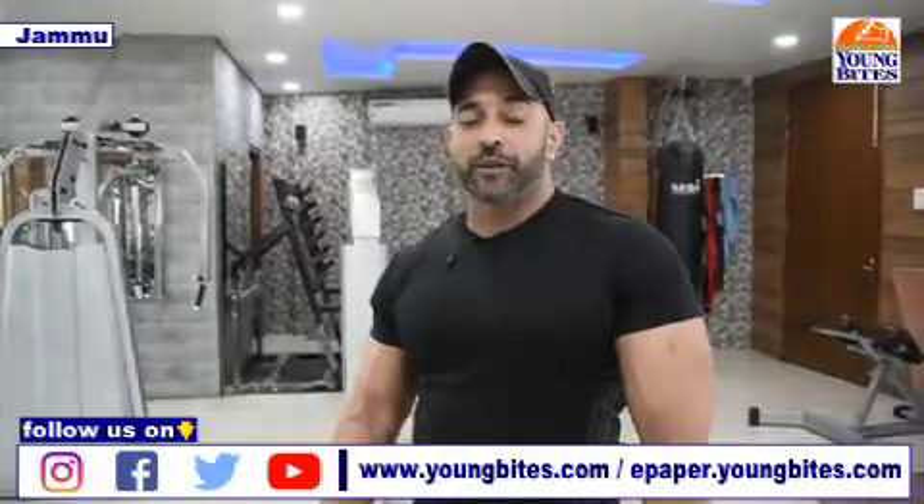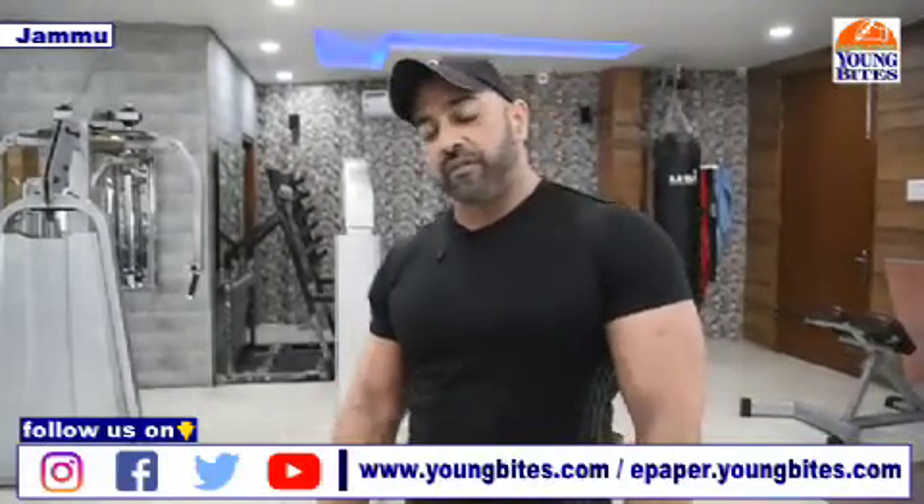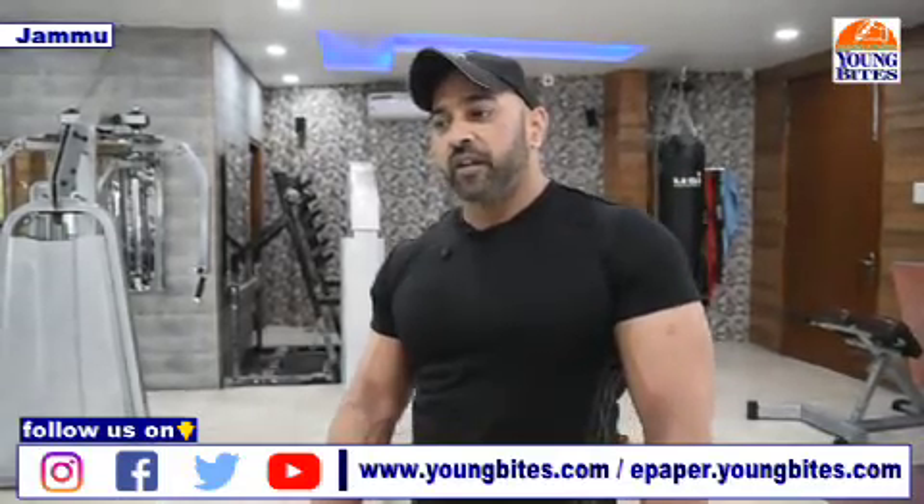Hi guys, welcome back to my channel Dr. Flex channel with Young Whites. Last time we had done biceps workouts and today we will do triceps.